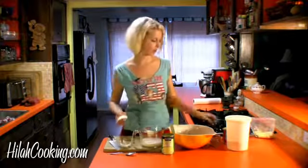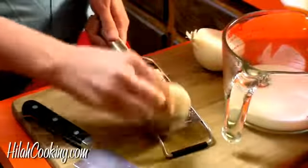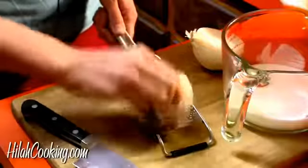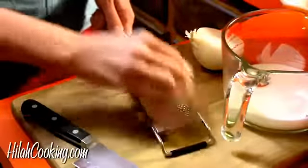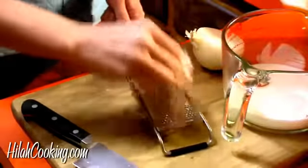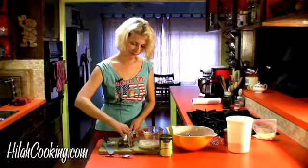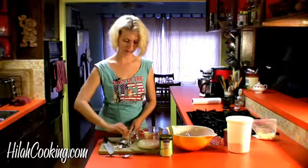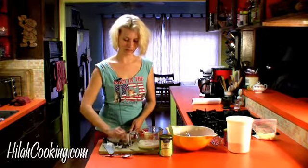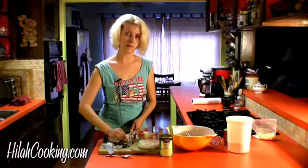Now I'm going to grate a third of a cup of onion. I'm going to use a microplane because I like it super fine, but if you want little chunks you could use a bigger grater, dice it with your knife, put it in the blender, or put it in a bag and hit it with a hammer and pulverize it like the Hulk would do. This is not going to be one third of a cup by the time I'm done because it's so amazingly mashed, but that's okay because that hunk of onion was about a third of a cup in volume, so we'll still get the same amount of onion flavor.